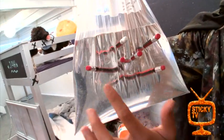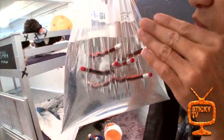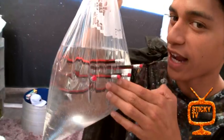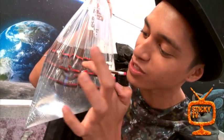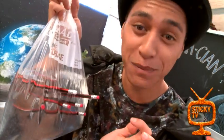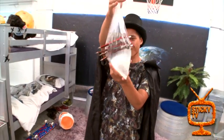When you push the pencils through the bag, the bag is made up of long chains of molecules, so the pencil slips between all those molecules. The bag then reacts, creating a seal around the pencil, preventing any water from leaking out. Science is amazing but it's also quite magical.